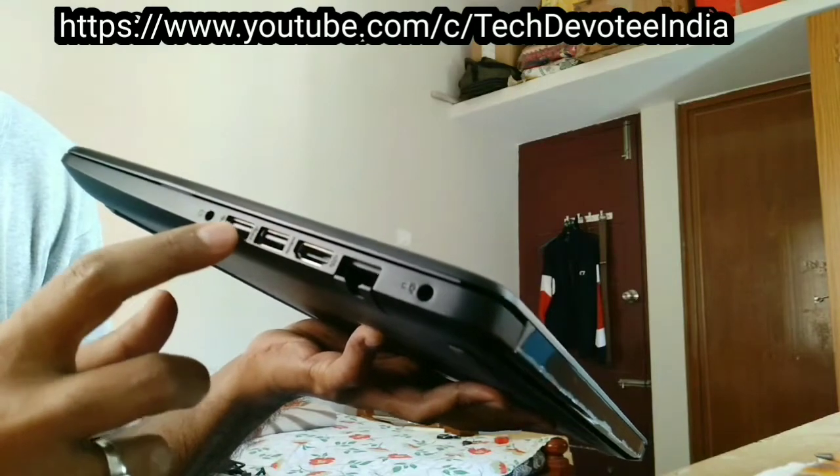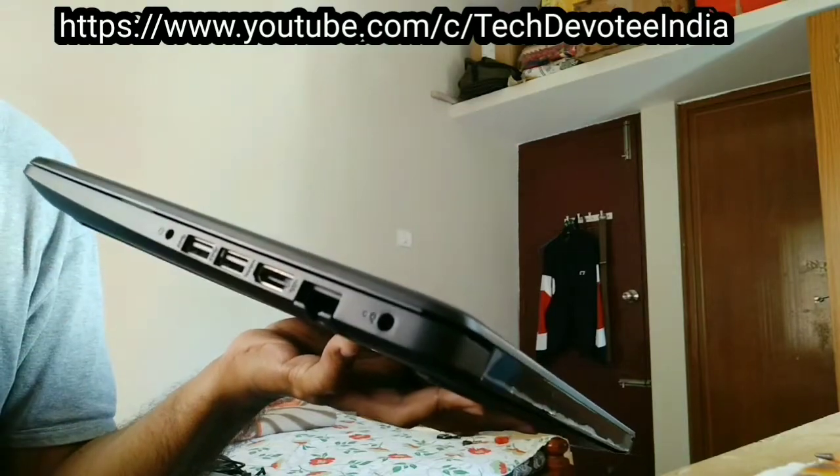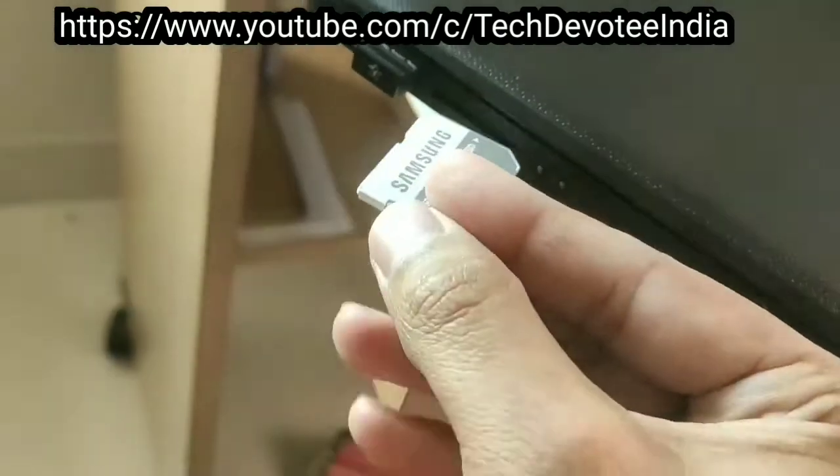On the right side, you have got two USB 3.0 ports, one HDMI port and a 3.5mm headphone jack. On the left, there is an SD card slot and one USB 2.0 port which is ideal for attaching a Bluetooth dongle for a mouse.